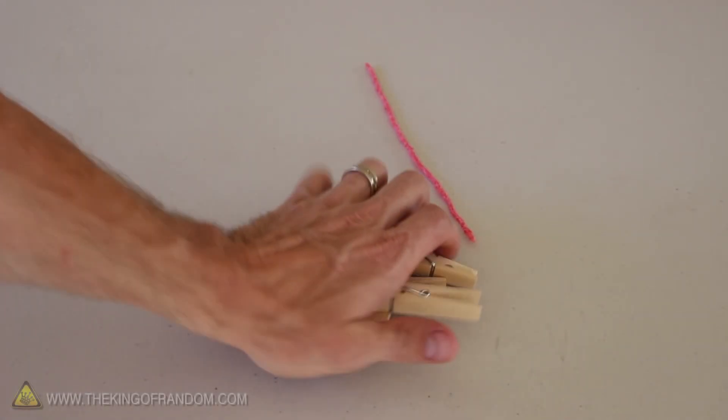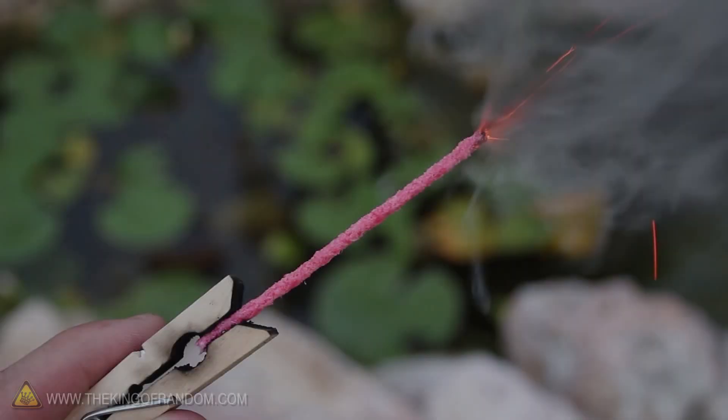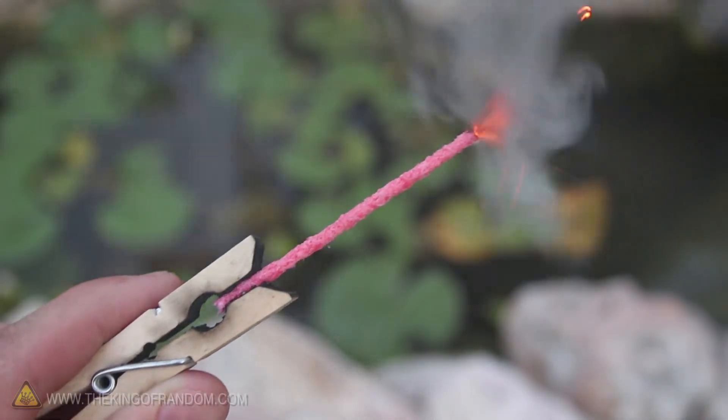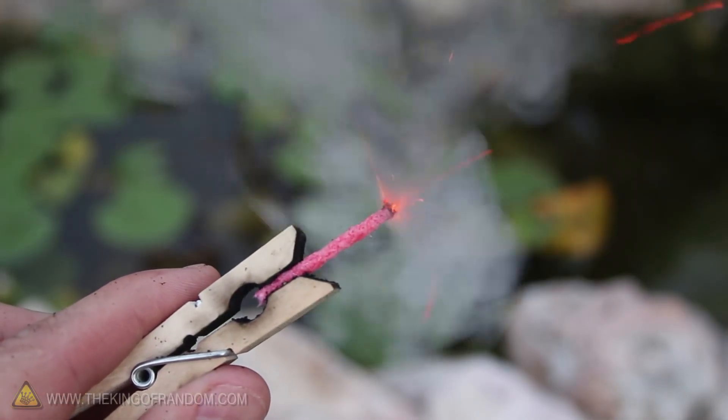For this project make sure you have some clothespins, some safety goggles, and a thick pair of gloves. We're going to be making some simple handheld sparklers that are just dangerous enough to add a little pyrotechnic thrill to your next celebration.